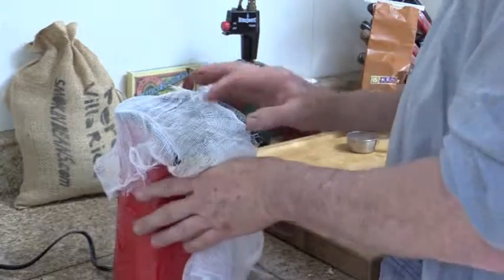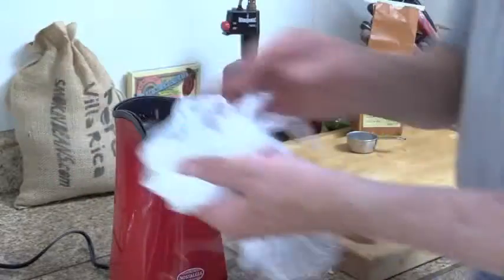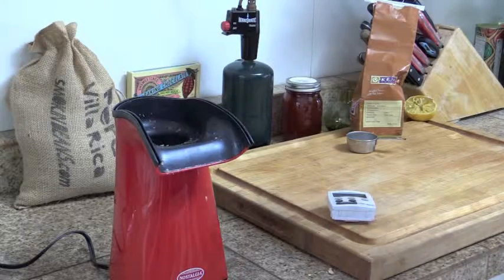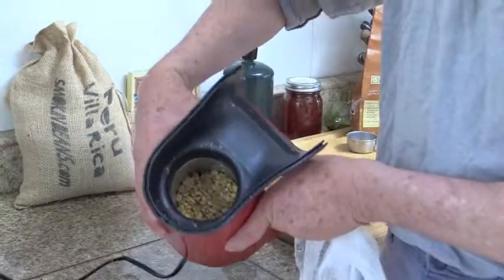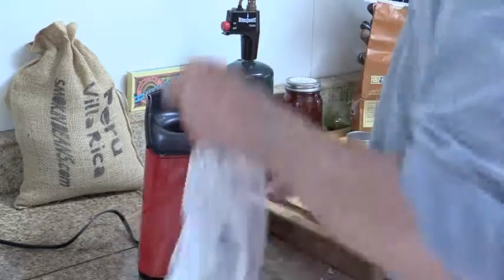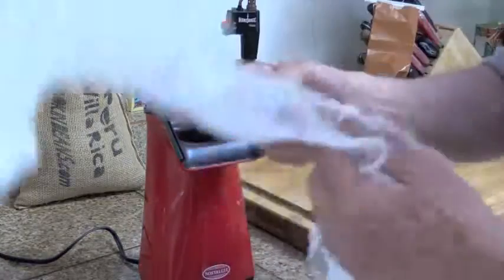I'm going to shut this off. Normally if I was just letting the popcorn popper go, I would already be hearing a crack — and that's the one thing I don't want. I can feel them, they're getting nice and hot. See the color of the beans starting to get a nice tan, just barely blonde. This is exactly what I want — a little longer, a little slower.